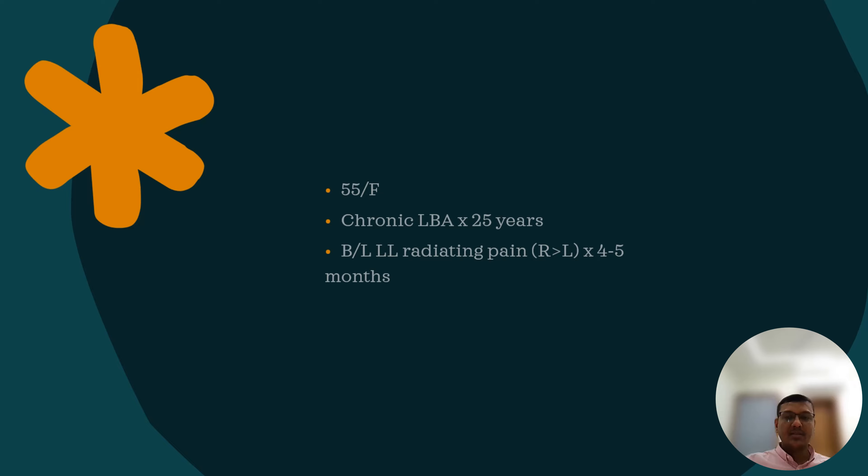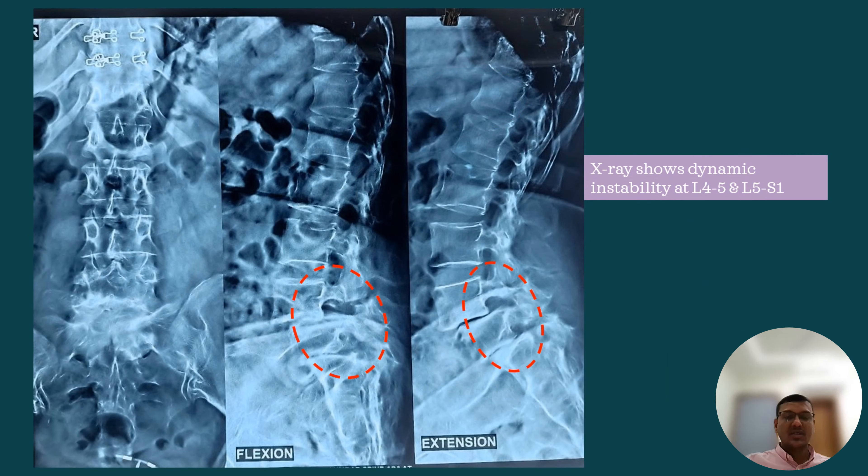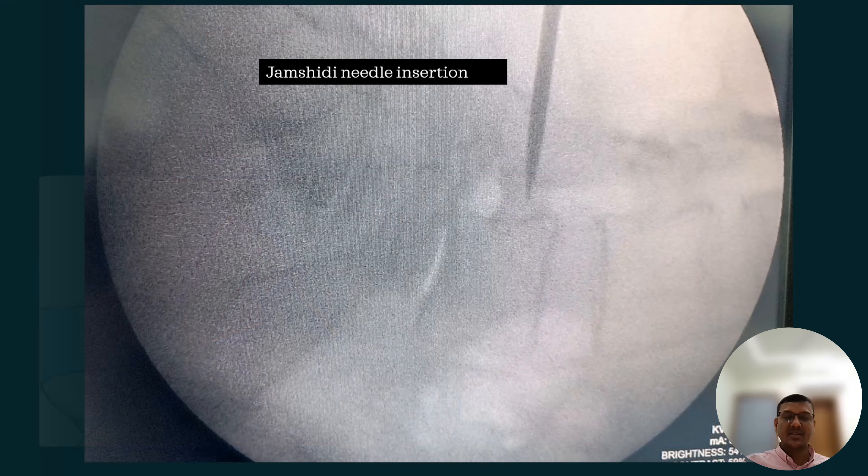The patient is a 55-year-old lady suffering from chronic low back pain with bilateral lower limb radiating pain. MRI shows L4-L5 and L5-S1 listhesis with severe foraminal stenosis. X-ray shows the instability is dynamic and the disc spaces were severely degenerated at both levels. So L4 to S1 endo-fusion was planned under epidural analgesia because we can spare facets for this case.